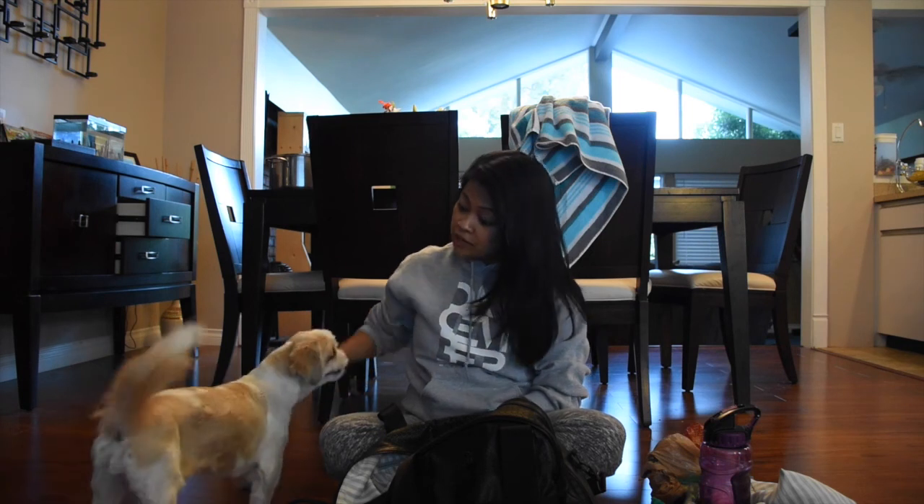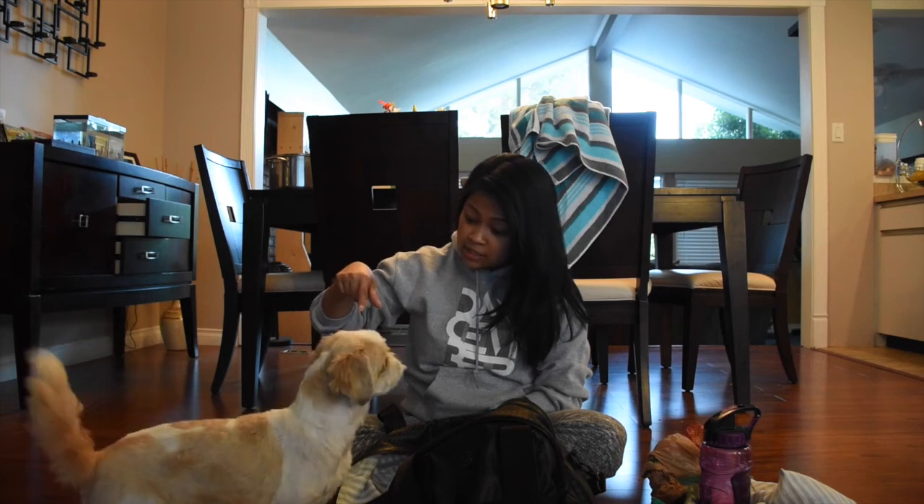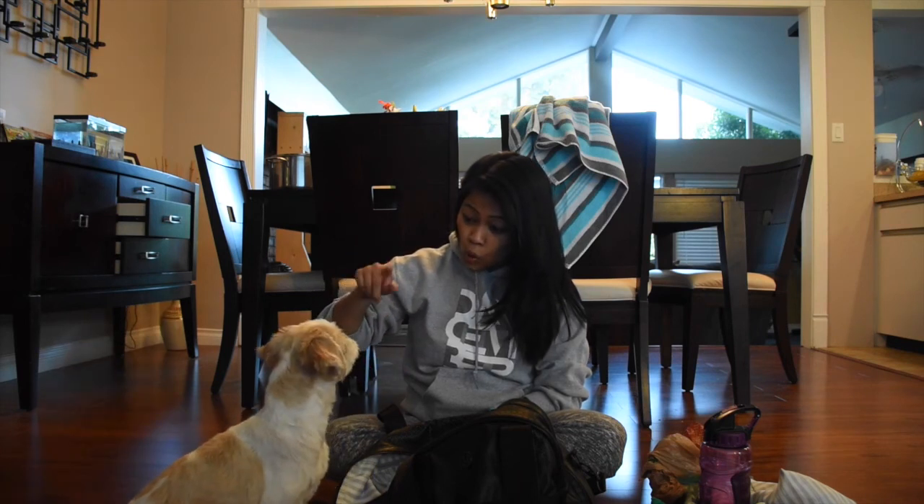You want a cookie? You have to sit down. Sit. You want a cookie? Come here. You have to sit down. Sit. You want a cookie? Sit. And don't move. You have to wait until I'm done, okay?